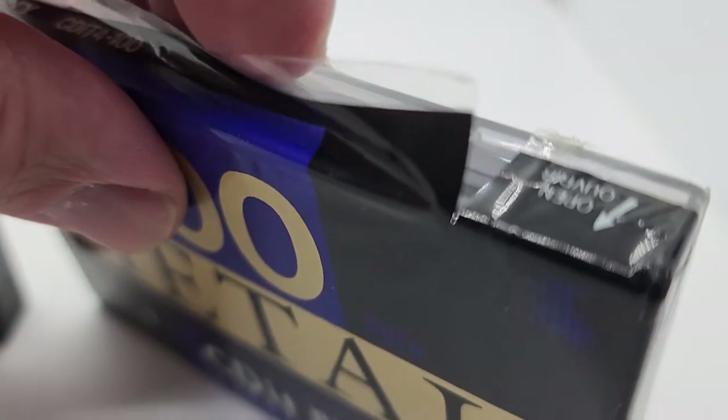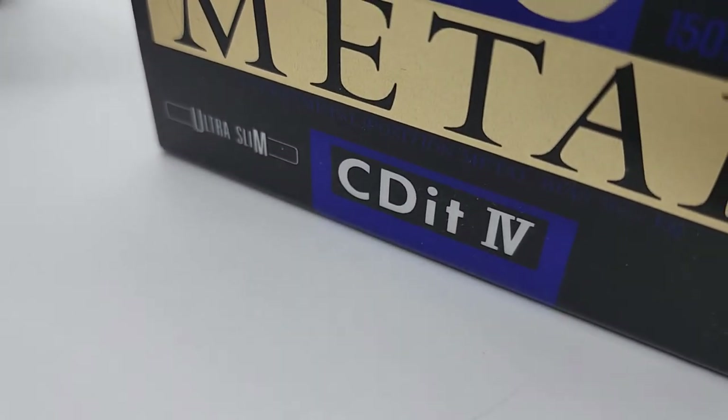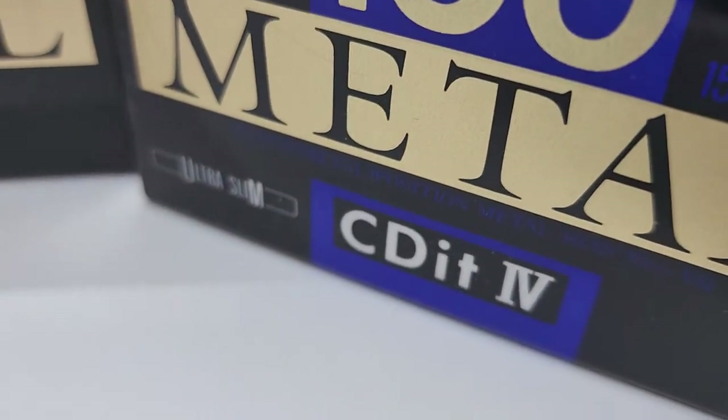Oh shoot. Look at that — there's a rip right there. This is why I do this, people. Didn't notice that in the first place.